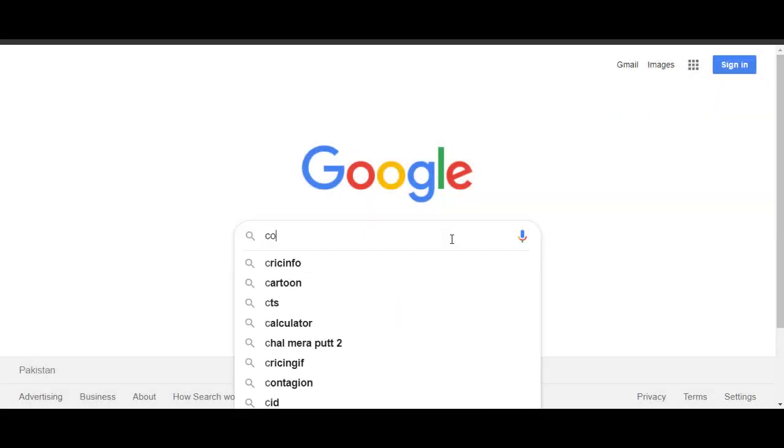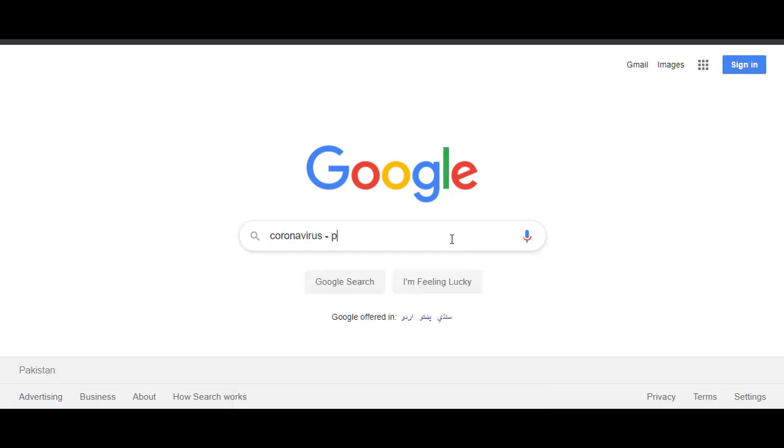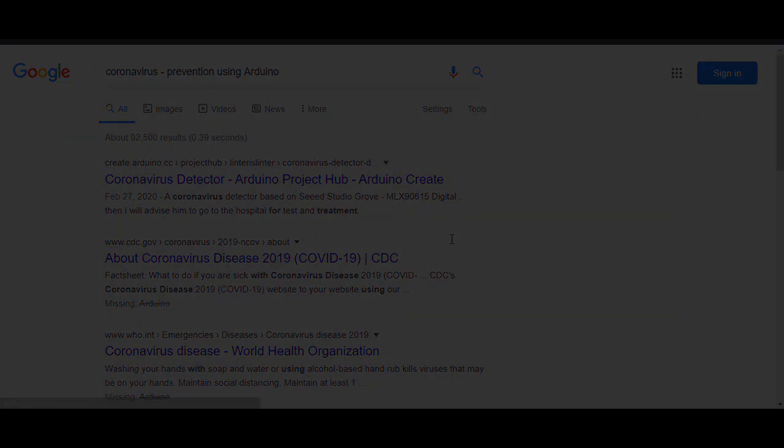With this in mind, I searched Google for making a device using Arduino or Raspberry Pi which can help us prevent this deadly virus, and I found 3 projects which I am going to discuss in this video. Let's get started.